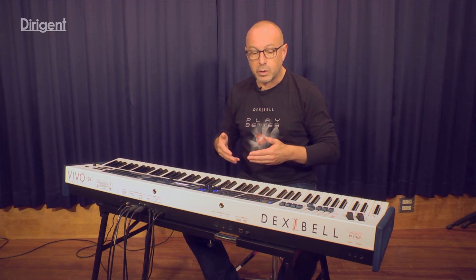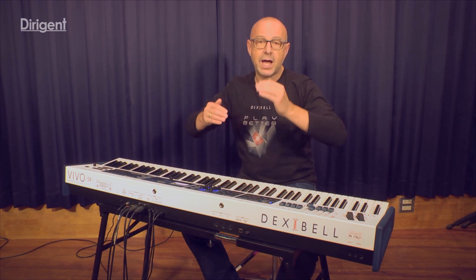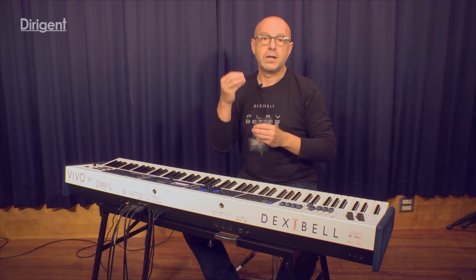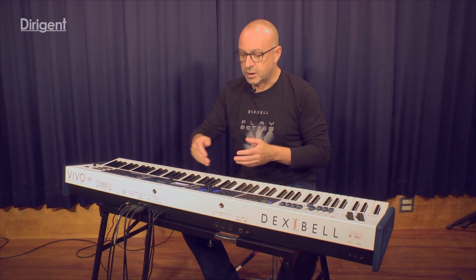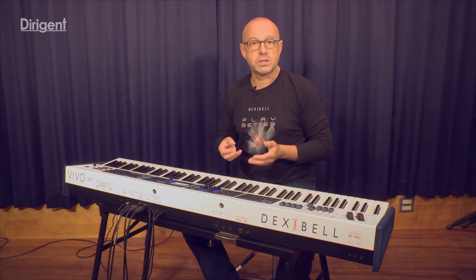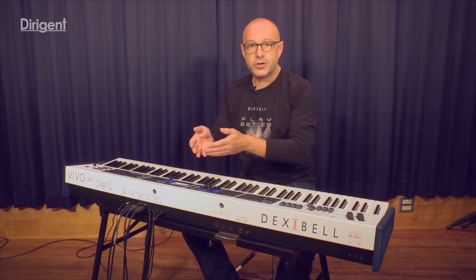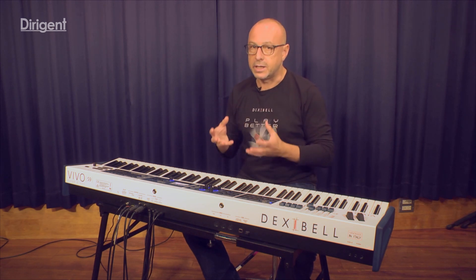Our vision when we started the project Dexibel was to close the gap as much as possible between acoustic instrument and digital instrument. Let me go into the T2L True to Live editor. We could extrapolate several components of the piano sound, make them accessible in the editor, so you can create your personal piano sound in an instant.